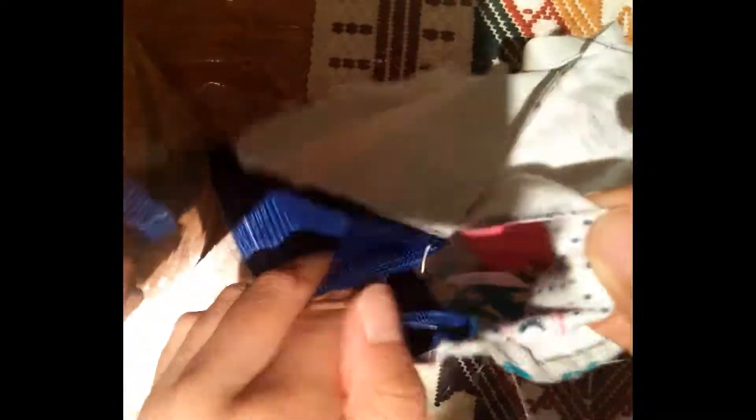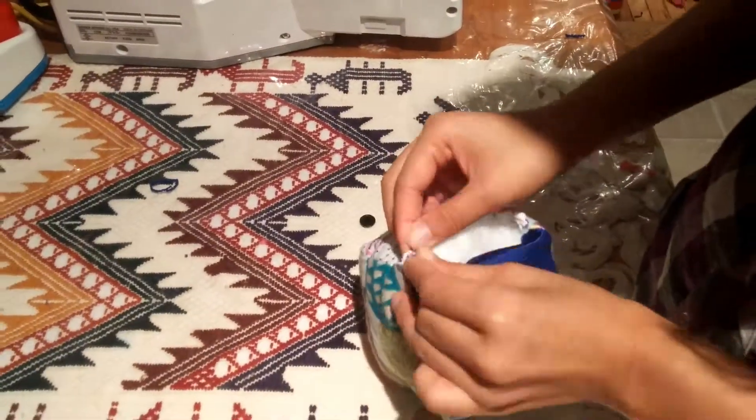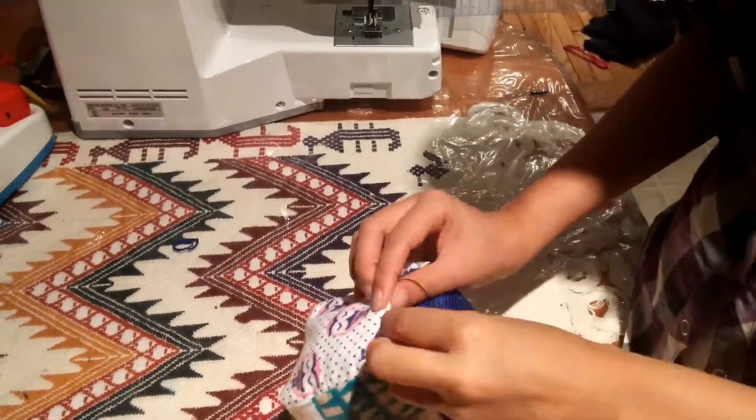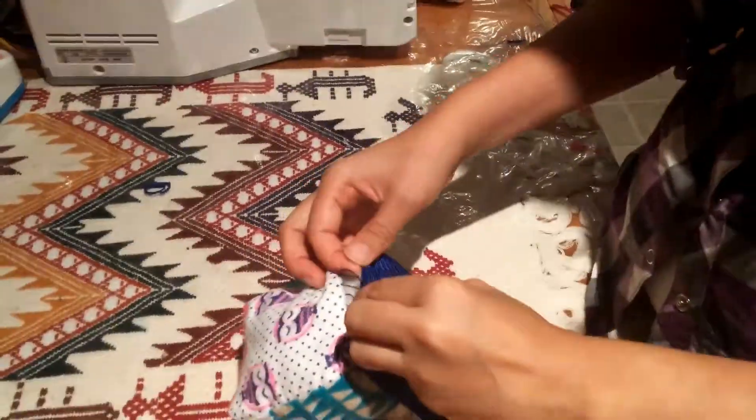Now that you're done, fill the inside of your cube with some stuffing. I've used cotton stuffing, but you can also use scrap fabric if you have any leftovers. All you have left to do is close the gap by hand sewing, and you're done.